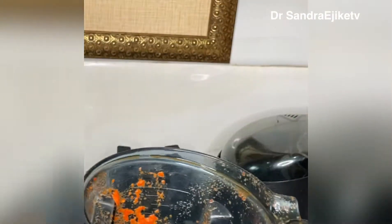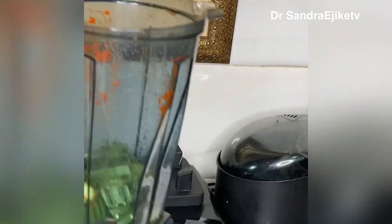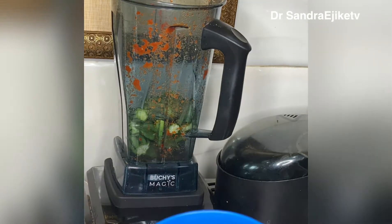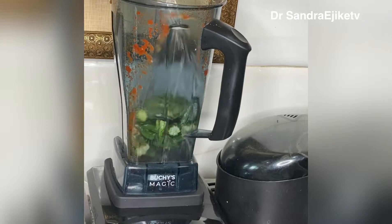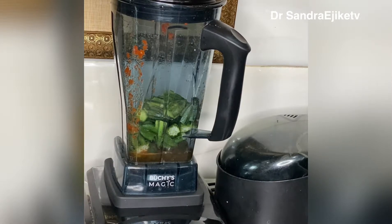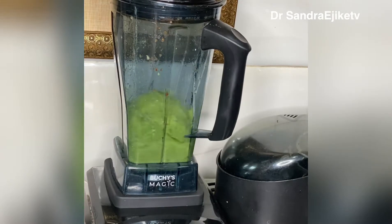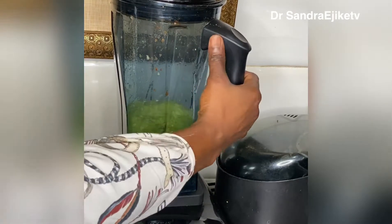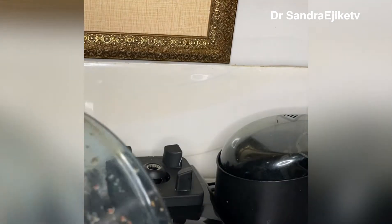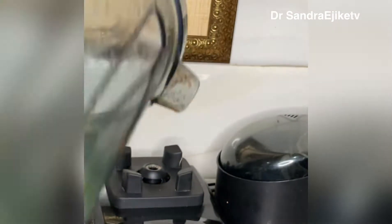After blending that pepper, I'll be transferring the okra into the blender and blending it as well, because this okra is going to help make my juicy slippery succulent fisherman soup very slippery — as if I added obono, but I did not add any obono in this recipe. I am blending the okra into a puree and will transfer it into a plate and set it aside for future use in this cooking.